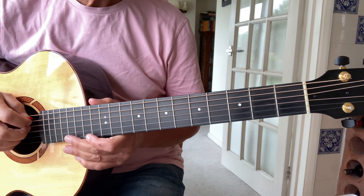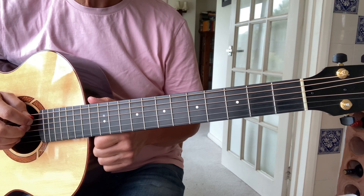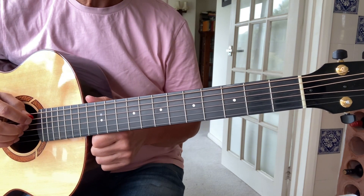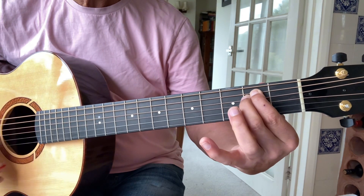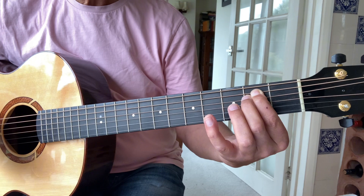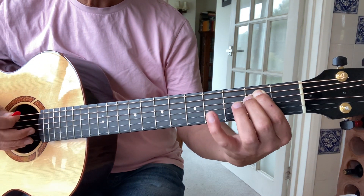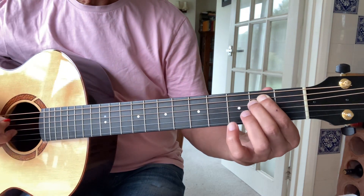Welcome back. Today I thought I'd take you through Robin's beautiful song 'I See Us All Get Home' from the Murr album. It's in standard tuning, so there's my open E minor chord. If you were going to play along with the record, then you would have to put your capo on five, but I'm just going to play it without a capo to show you.